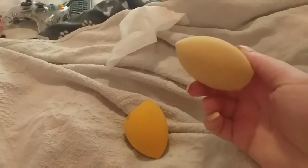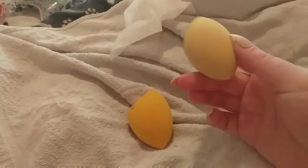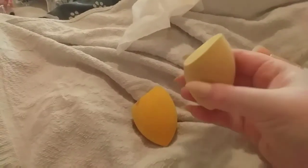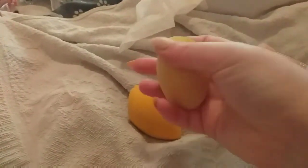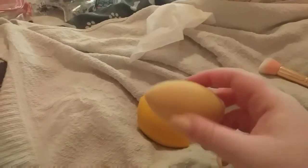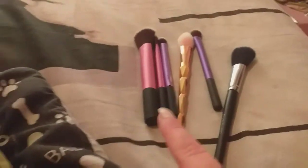I'll probably put this one away back in my makeup bag because I'm not really going to use it. This one is really really soft and squishy, and then this one is really really hard. So I'm going to let this dry and once it's completely dry I'll put it back in my bag where all my brushes are — and here are the brushes that I've already done.